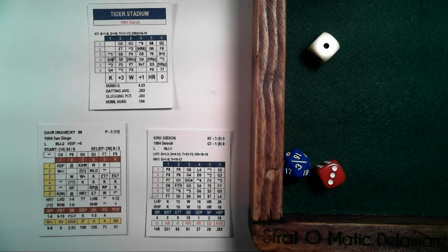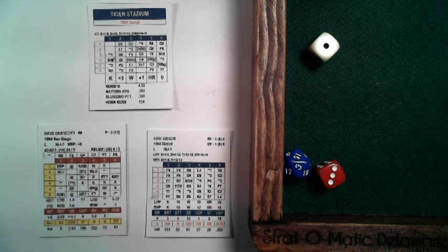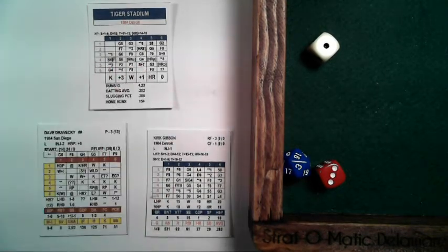We've shown you what the cards look like, and we're going to call this video one — introducing you to rolling the dice, the cards, and the symbols on the cards. Next video we'll cover how to determine the outcome of at-bats from these matrix results. This is Chris Stratomatic Delaware. Like the video if you found it useful, subscribe to the channel, hit the notification bell, share with your friends, and keep on rolling.